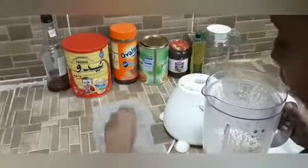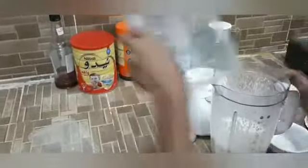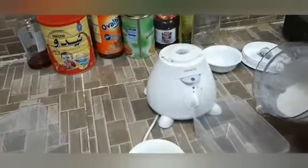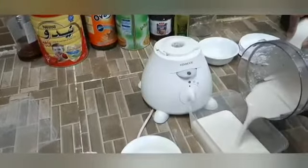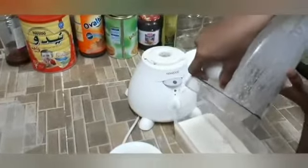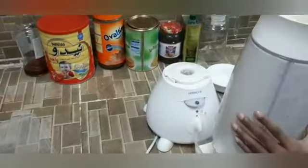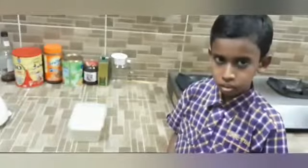It's so creamy, and now we'll pour it in an airtight container.